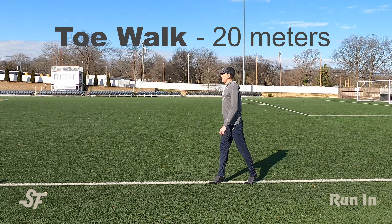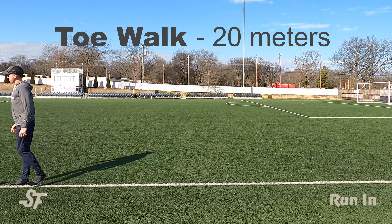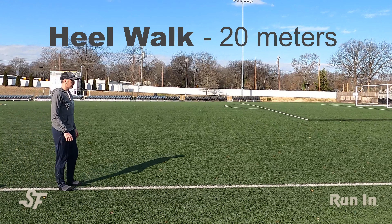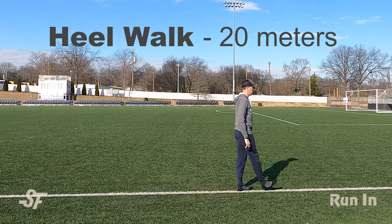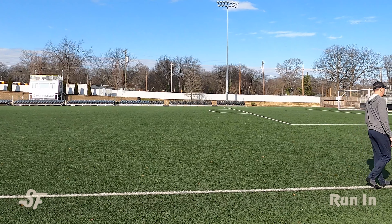The first is front back. Here I'm walking as far up on my toes as possible — a foot and calf strengthening exercise. Then back on my heels, which targets the smaller muscles in the front of your shin. Each of these drills should cover about 20 to 30 meters and you can move continuously from one into the next.